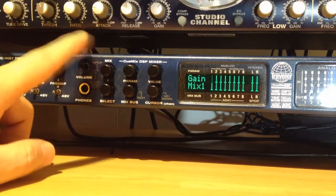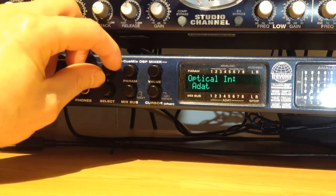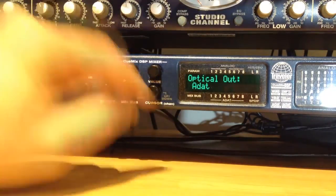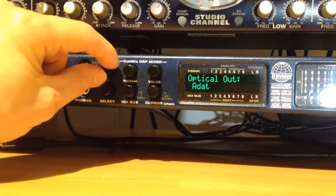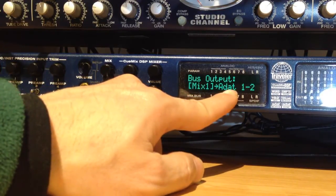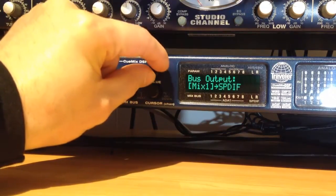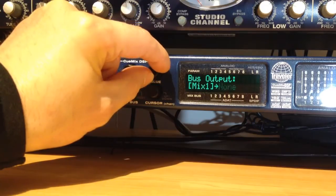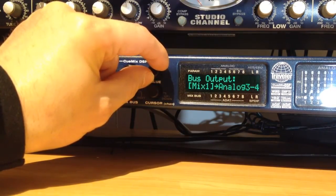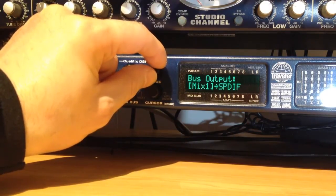I press the mix button to go into the menu. I've got to make sure that optical in is set to ADAT and optical out is also set to ADAT. This is my bus output — normally for mix 1 it's assigned to analog output. You can see the mix bus options: phones, analog 1 and 2, analog 3 and 4, analog 5 and 6, analog 7 and 8 — those are the 8 outputs — and also SPDIF or ADAT 1 and 2.